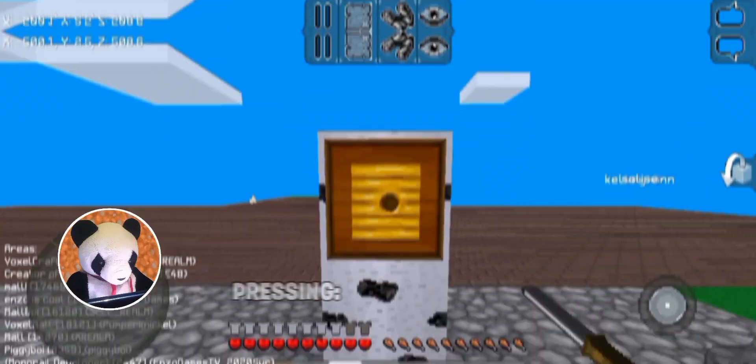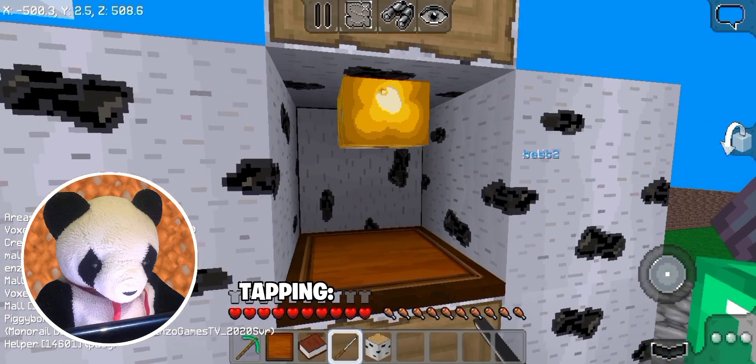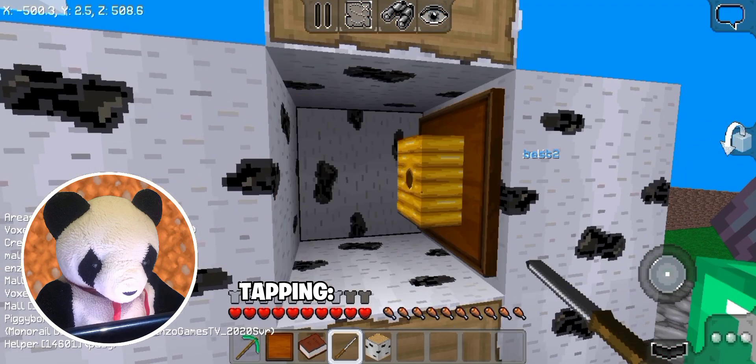Screwdrivers now work with item frames. Pressing an item frame with a screwdriver rotates the item around, and tapping the frame will rotate them simultaneously only to where there is support.